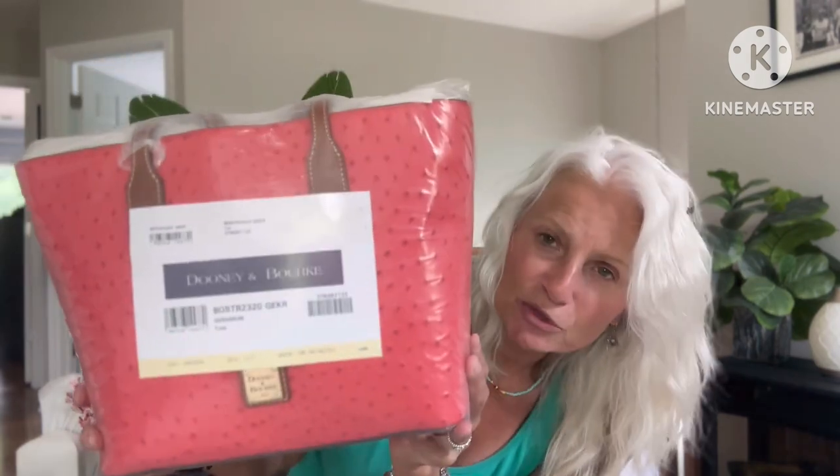So this is one of the items. The other one did not come yet. This tote is smaller than I thought it was going to be — I thought it was going to be a much larger tote. This is one of my favorite colors, especially in the ostrich. This is the tote. I guess they just call it the tote in geranium ostrich.